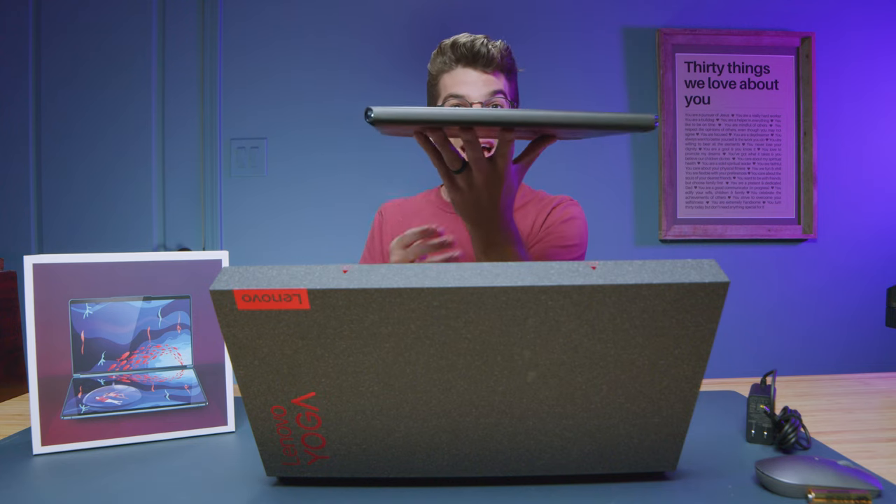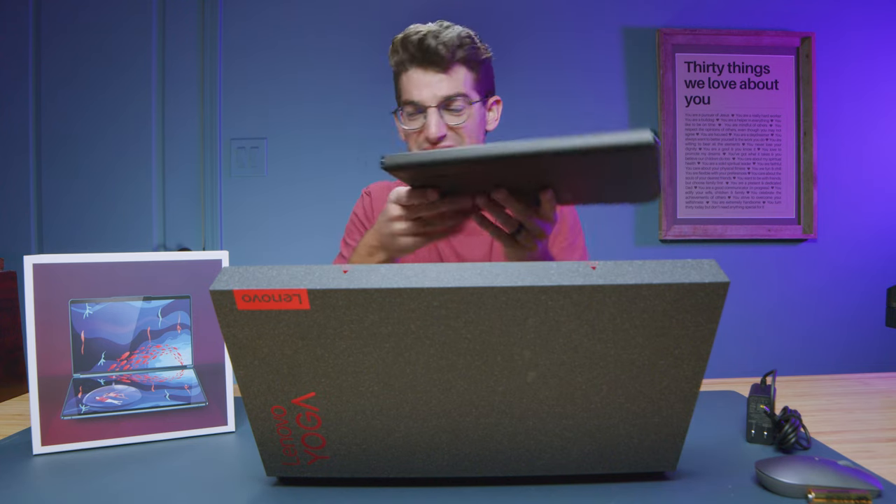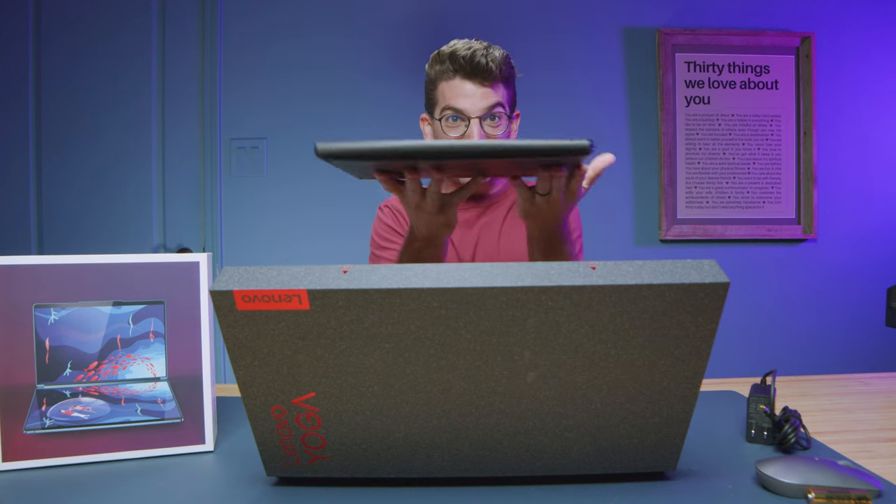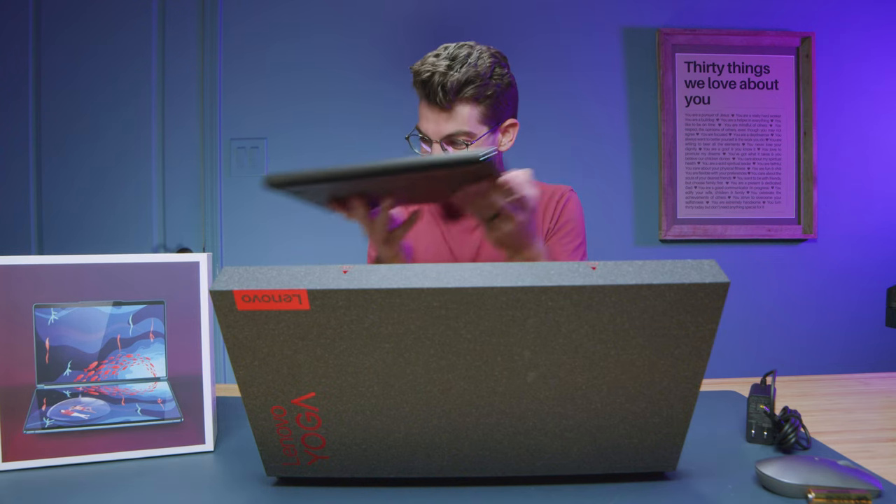There is the laptop — two screens right there. It's so small.